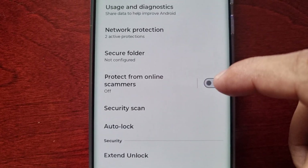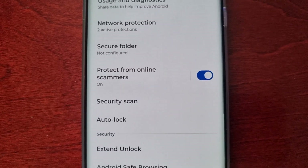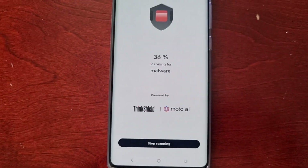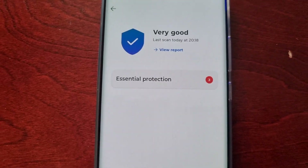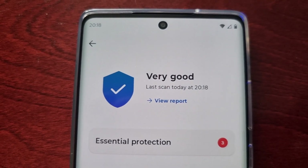I recommend turning on 'Protect from Online Scammers,' so turn that on. Then select Security Scan and it will just quickly run a scan. As you can see it's checking for malware — the result is in, and that was a very quick scan.